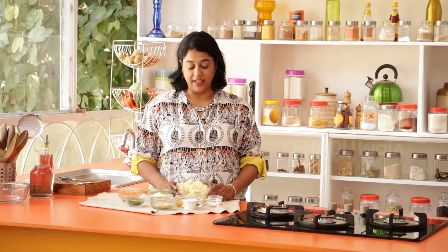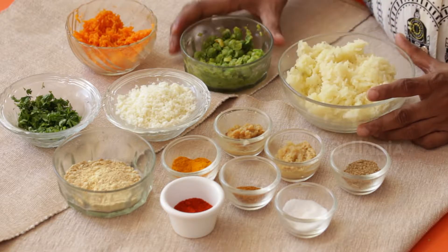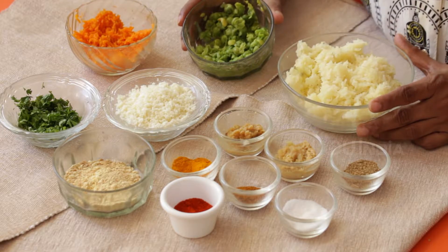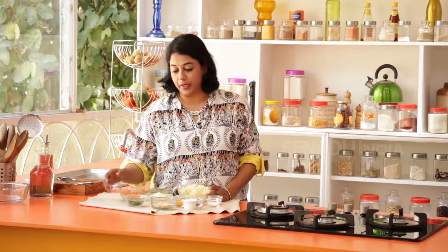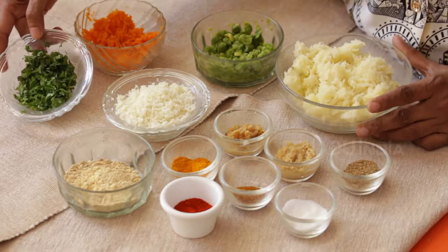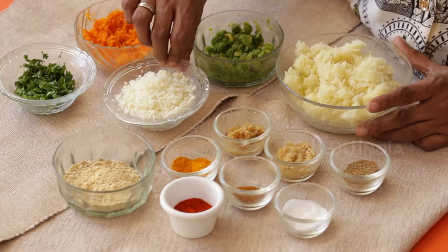Let's look at the ingredients we require to make the seek kebabs. To begin with, we'll require four to five potatoes that have been boiled, peeled and then grated. Next, I have half a cup of green peas that were boiled and lightly mashed. Same thing with carrots — I grated them and boiled them as well. I'll require about two to three tablespoons of coriander leaves, and a quarter cup of paneer that has been grated.